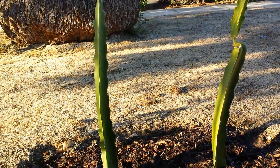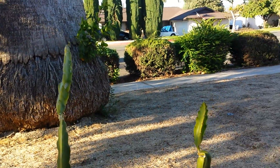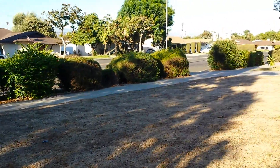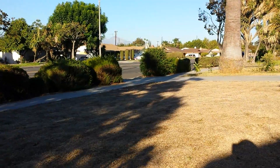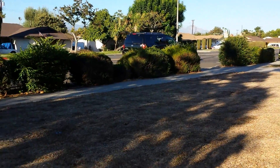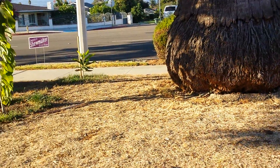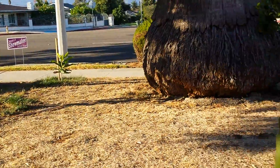Today is Tuesday, September 24th, 2013. I'm at my front yard and this is my front lawn — what's left of it is completely dead, and that's the way I planned it. I didn't want any lawn at all. I want to grow trees, I want to grow plants, I want to grow vegetables.